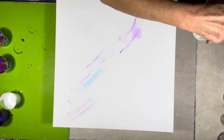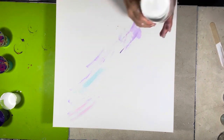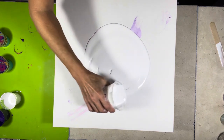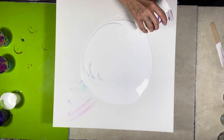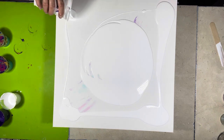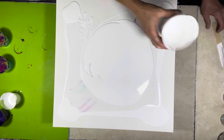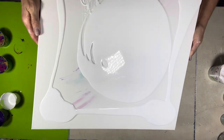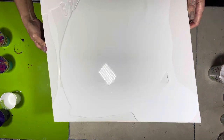I'm going to lay down my base coat and just roll it around to get coverage everywhere.